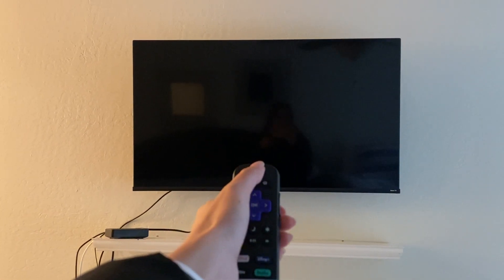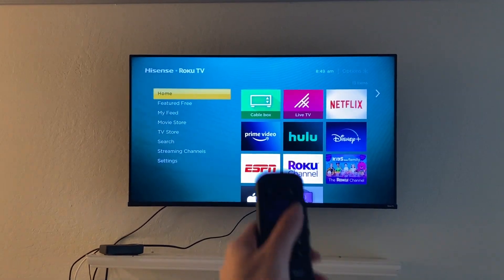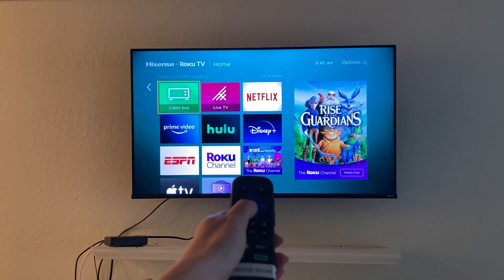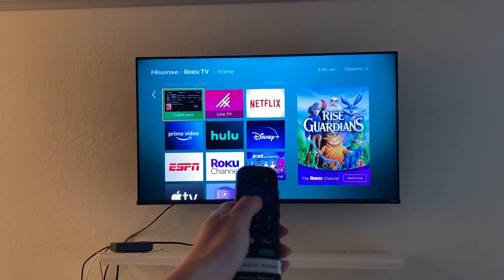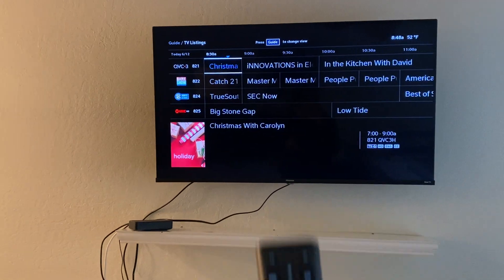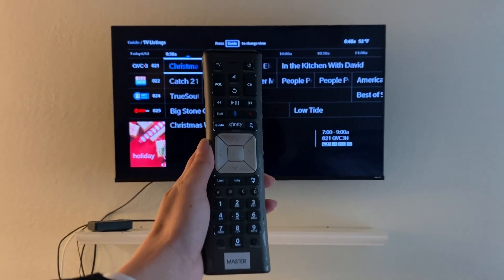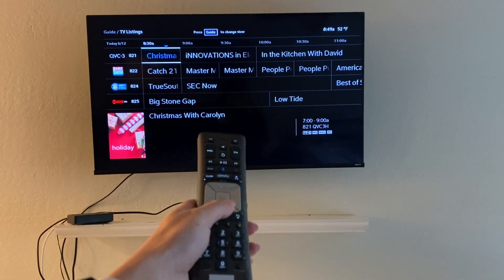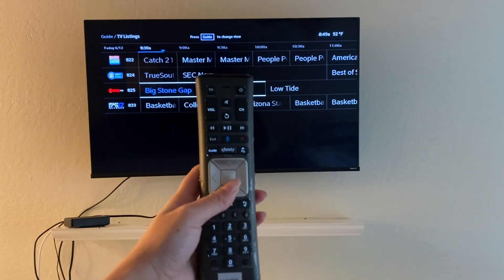To turn on the cable TV at the BoardWalk Beach Oasis Master Bedroom, use the Roku remote top power button to turn on the TV. Using the arrows, toggle right to cable box, press OK to select, and then use the Xfinity remote labeled Master to navigate through the guide and the channels.